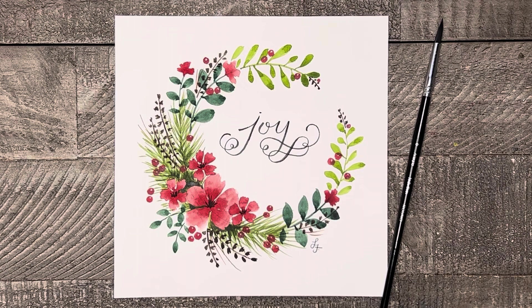Welcome to Liesl's Artistic Studio. Today I'm going to show you how you can easily paint this lovely Christmas floral wreath. So let's get started and don't forget to like and subscribe.